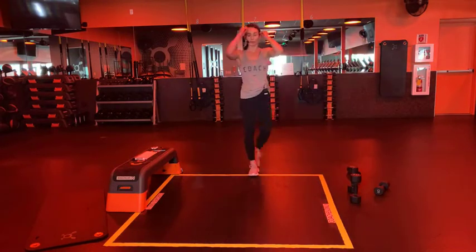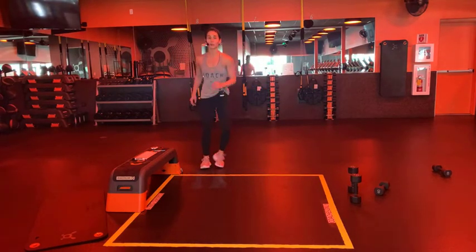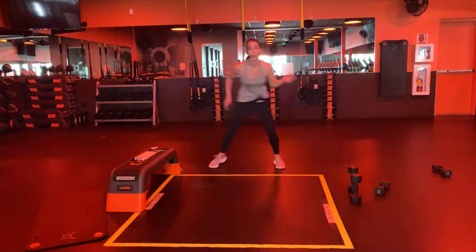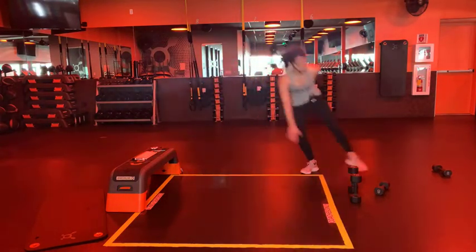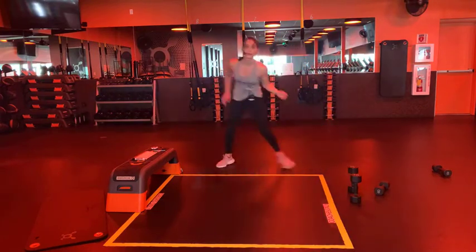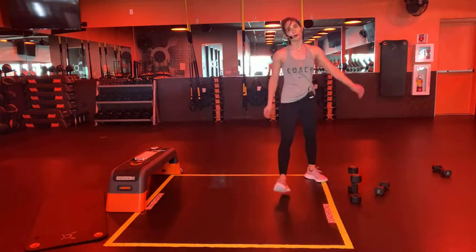Alright, on this next three-point lateral shuffle I'm going to add something - you can do the regular or do it with me. This next one: shuffle, shuffle, tap, shuffle, shuffle, tap. If you want to do the regular you're more than welcome - for the last round I thought we'd add something. Let's go, 30 seconds in three, two, and one - get low! Shuffle on those feet side to side, stay low, core's tight. Weight to the heels - can you speed it up? It's only 15 seconds. Hang on, five, three, two, one - hopefully that got your heart rate up!